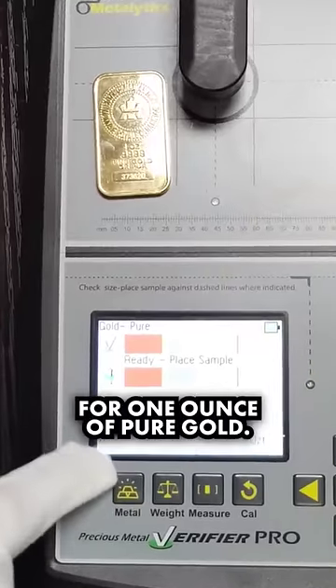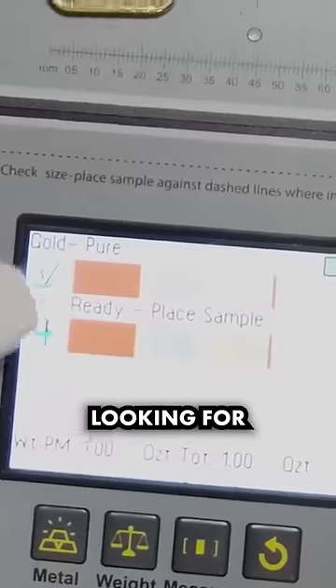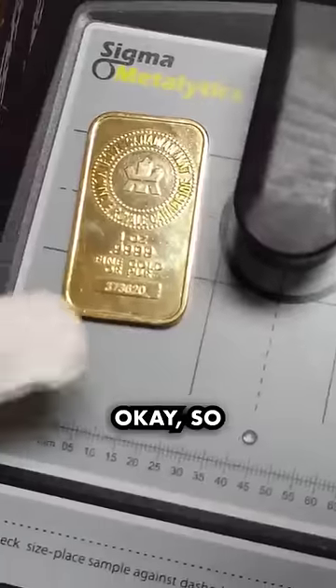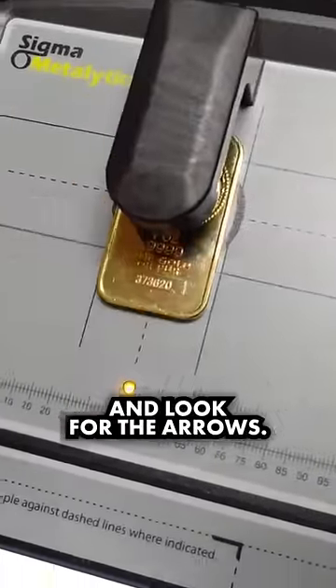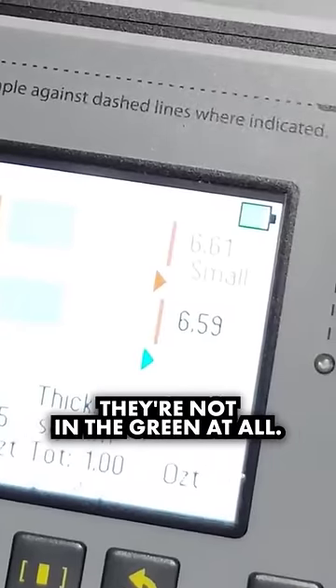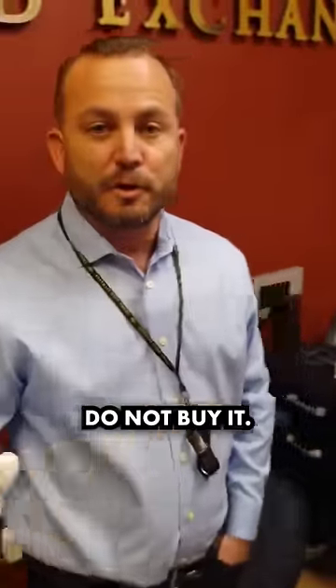I'm going to test it for one ounce of pure gold. What I'm going to be looking for are two arrows inside of these green lines. Let's place that in the tester here and look for the arrows. The arrows are totally out of compliance — they're not in the green at all. So that means this bar is 100% fake. Do not buy it. Be careful.